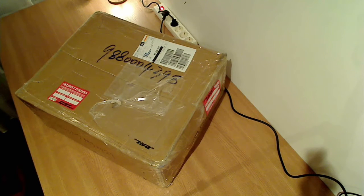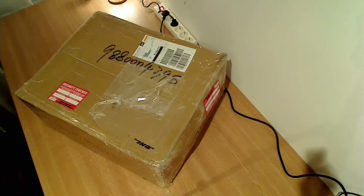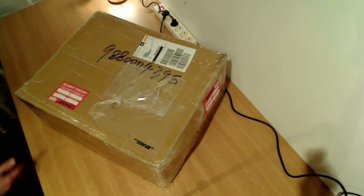Hi everyone, I'm your host Andrey and today we are going to unbox the Prusa i3 3D printer kit. This is an upgraded version of the printer that comes with two rows of filaments, one SD card of 8GB and an LCD for free. If you want to check this out, you can find the link in the description below.